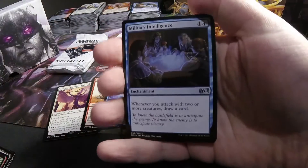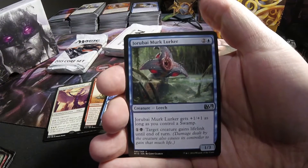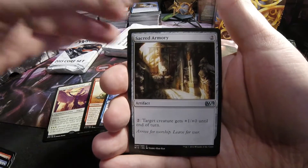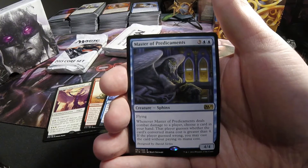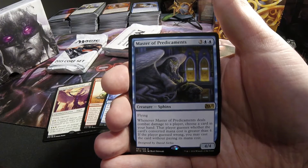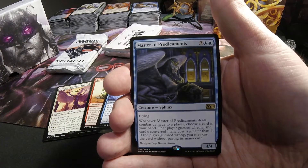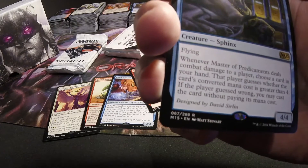This time we start off with Military Intelligence. Drawn by Merker. Sacred Armory. And Master of Predicaments — 4/4 Sphinx for 3 and 2 blue, flyer. Whenever it deals combat damage to a player, choose a card in your hand. That player guesses whether the card's converted mana cost is greater than 4. If the player guesses wrong, you may cast the card without paying its mana cost. Designed by David Serlin.